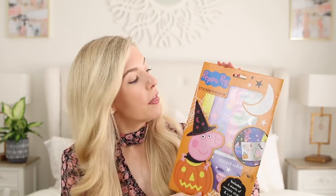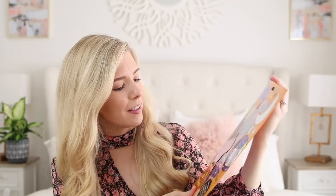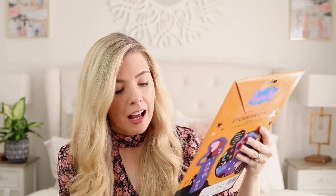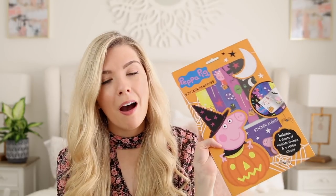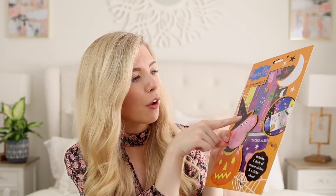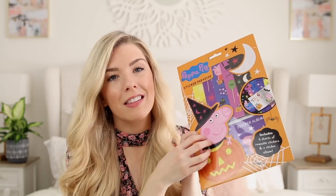Inside, I've picked up a few things from various places. First of all, I found the Peppa Pig Sticker Paradise, which is basically six sheets of reusable Peppa stickers and a sticker album. I found this in the Pound Shop. He's got a Peppa Halloween book which he got in his basket last year, so I think he'll really like this. He's obsessed with stickers.